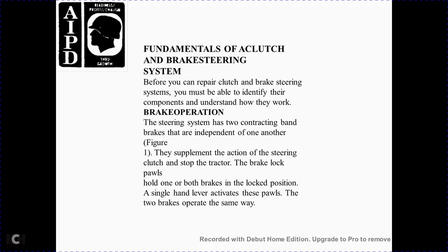The brake operations and steering system has two contracting band brakes, independent of one another. Figure 1 shows supplement action: steering with a clutch, stopping the track with the brake, and locking with the pawl held in one position. Both brakes use a single hand lever to activate.